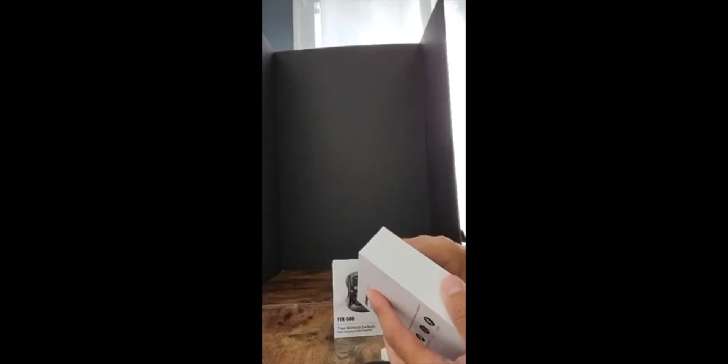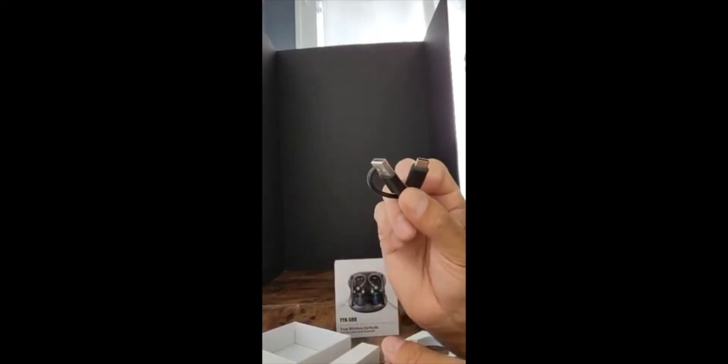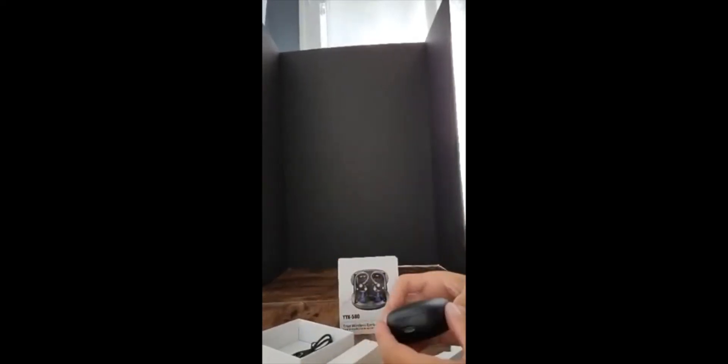Let's take a look. We got our user manual up here. This should pair right up with the Bluetooth. We'll be writing some words about that pretty soon. Got our charger right there and everything's good to go.